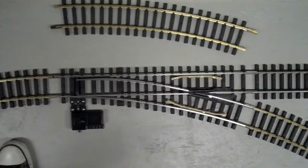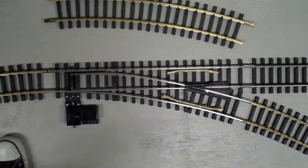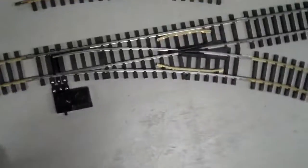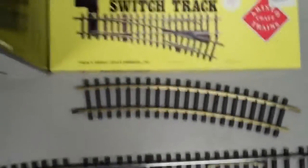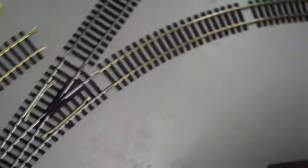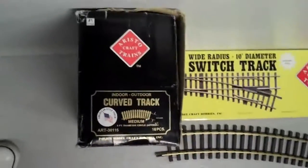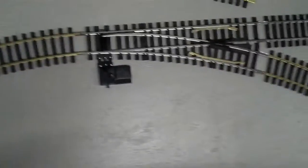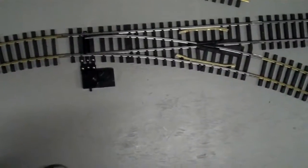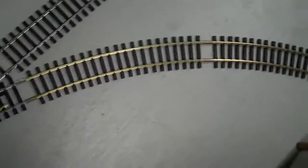I've debugged an Aristocraft wide-radius turnout here — it's a right-hand path, 10-foot diameter diverging path, and it's the stainless steel version. That's the box it came in. What I've done was set up a test track, which happens to be an 8-foot diameter track with brass sections. There are 16 pieces that comprise an 8-foot diameter curve. Normally I would set this up in a 10-foot diameter curve, but I thought I'd try it with 8-foot diameter because some folks wondered if this would work.